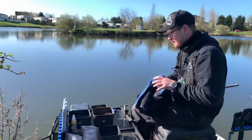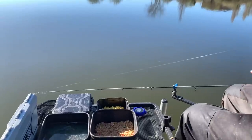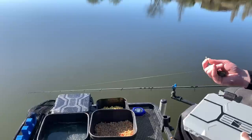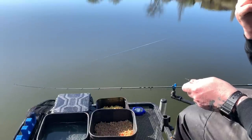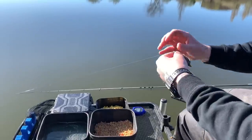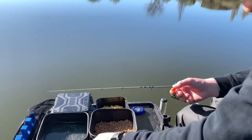I've also got some smaller wafters I've cut down, and some fishery 6 mil pellets. Nice and simple — I'm going to start on method feeder across, then feed the margin and go on the pole. I'm not going down to the margin straight away because it's early. It's ten past nine and I always try to keep within match times for a more accurate response. So I'll get my BMFF SS and hook length — going with a size 12 to 0.19 Reflow Power.